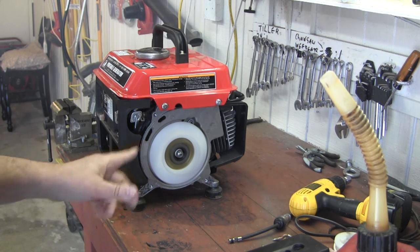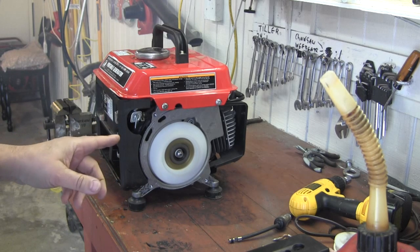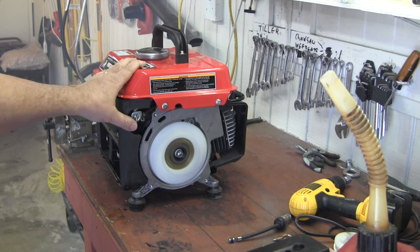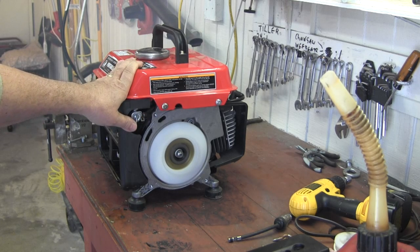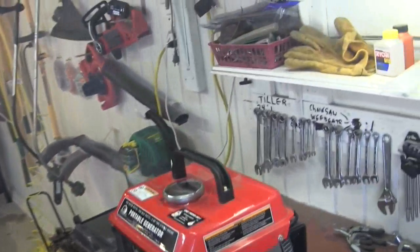That's what it was — I just had to crank it a little bit more. It was flooded beyond belief. So on these little Harbor Freight generators, be sure and shut the gas off when you're done with it. It's still throwing out so much smoke — it's incredible. The reason is it was so flooded.